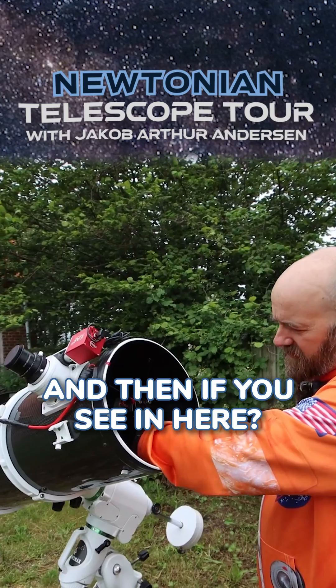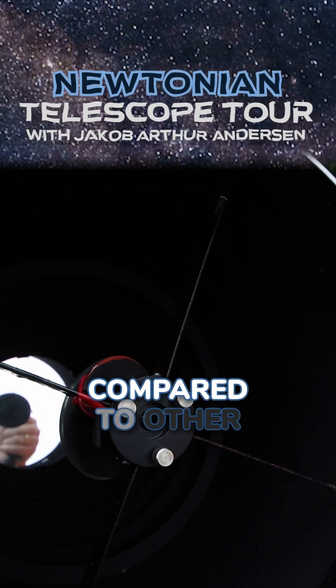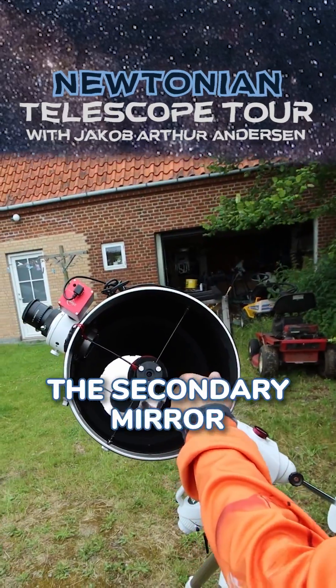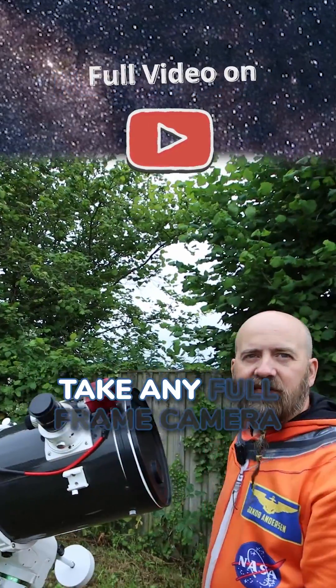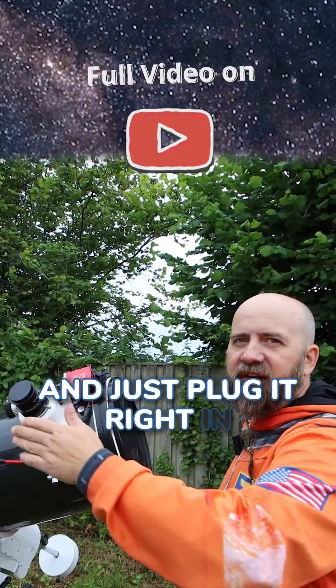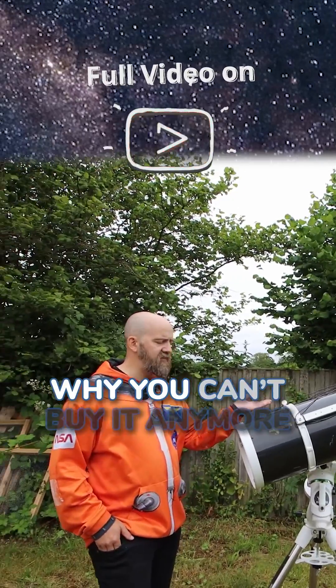And if you see in here, you can see these rings — contrast baffles — and they also make a huge difference compared to other Newtonians. The secondary mirror is huge. The focuser is two inch, so you can basically take any full frame camera and just plug it right in, and you won't get any serious vignetting. I have no idea why you can't buy it anymore.